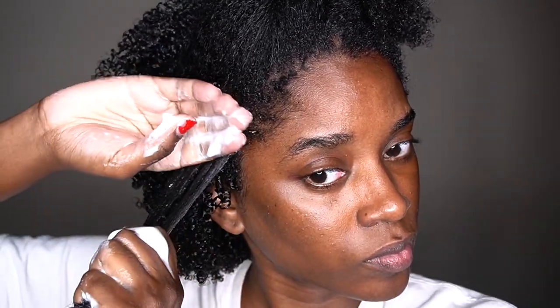Now with the foam mousse, you want to apply a small amount and make sure you're getting that foam mousse right at the root. If you avoid the root, you're really not paying attention. Get the root, and keep making sure the foam mousse is applied throughout the whole section of hair that you're working with.